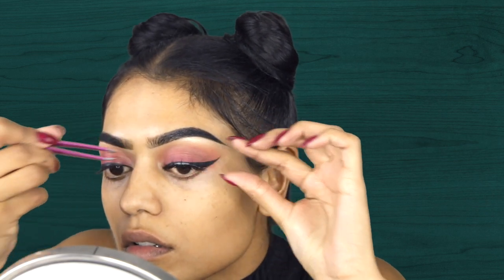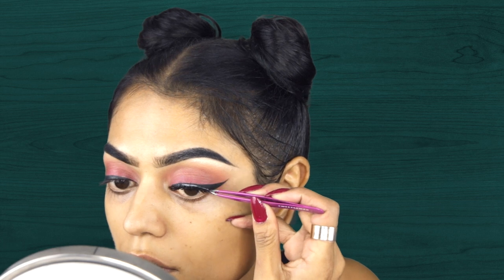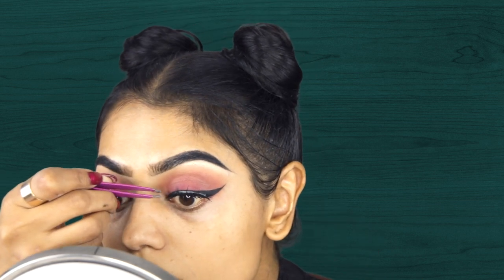I love these lashes, this is my second time using them, so far so good. And as you can see I used way too much glue so I was struggling with the lash, but it all worked out at the end.